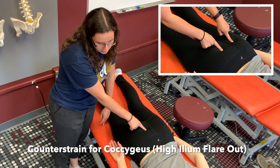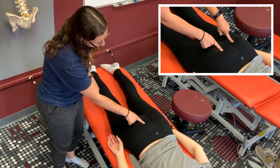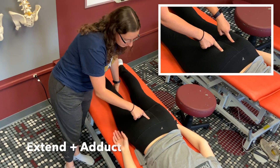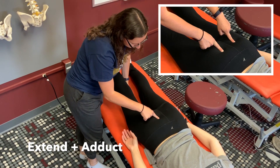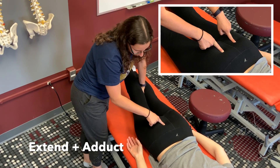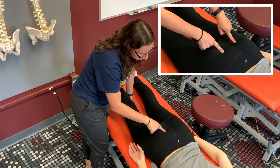This is the treatment position for a high ilium flare out or the coccygeus, and the treatment position for this is extended and adducted. I'm going to extend the same leg on the same side as the counter strain point, adduct or move it closer to midline, follow your counter strain sequence, and then return the patient to neutral.